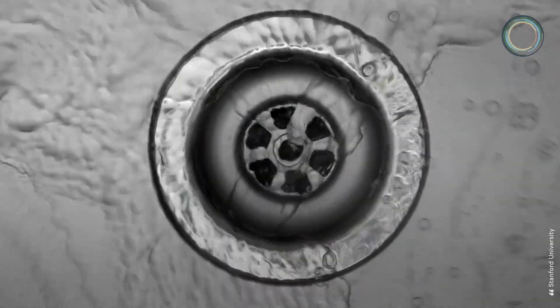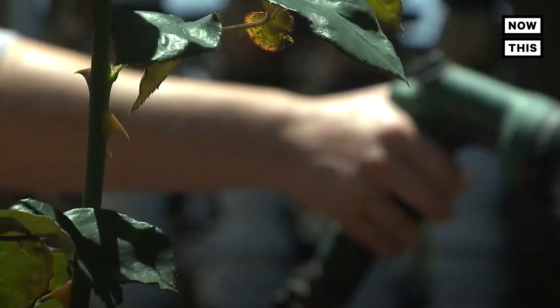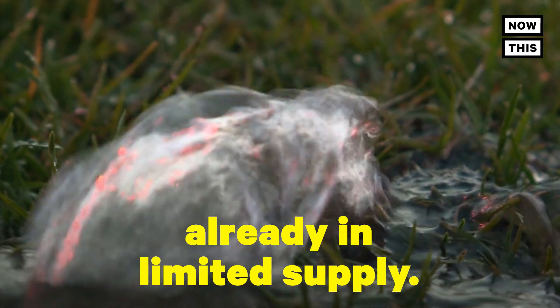According to some estimates, 11 trillion gallons of grey water are flushed down the drain in the U.S. each year. So widespread implementation of water recycling could lower our demand for fresh water, which is already in limited supply.